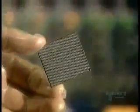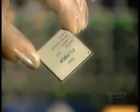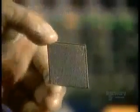From here, the microprocessor unit goes to another factory where it's soldered onto an electronic card, which then goes into a computer.